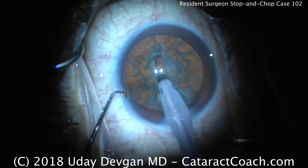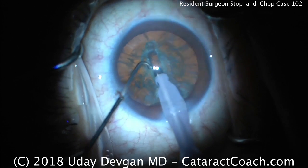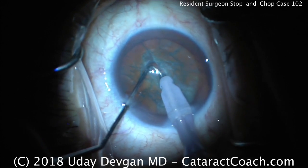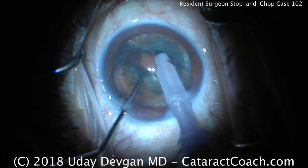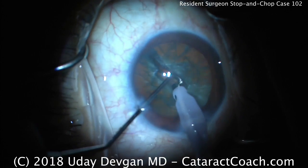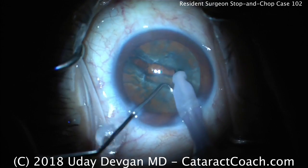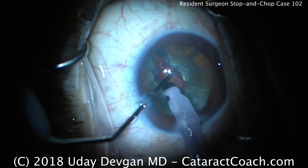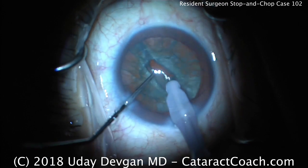Putting the chopper in the eye and placing both instruments deep within the groove. Let's see the split — that's excellent. Notice how the lens is cracked into two halves and care is taken to make sure there's full separation of both halves. Make sure it's really separated. That was the last hold-out sub-incisionally.